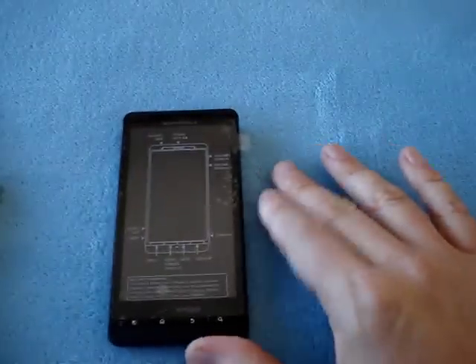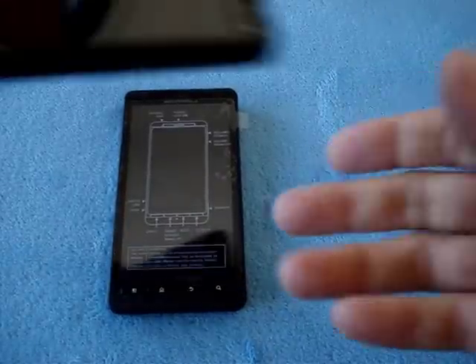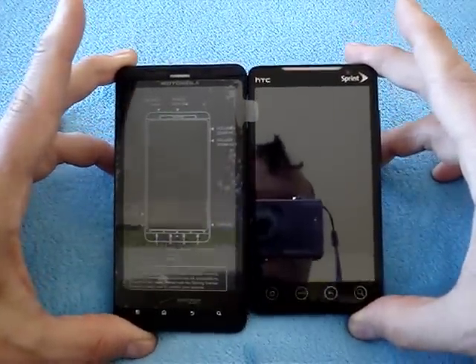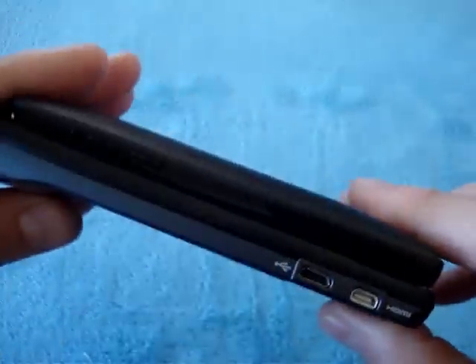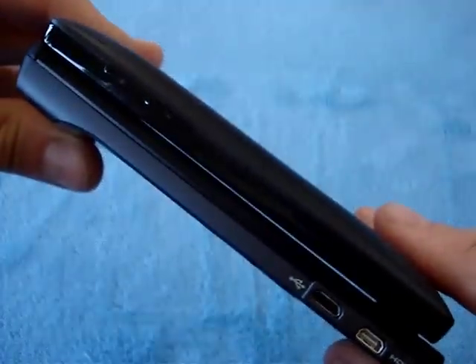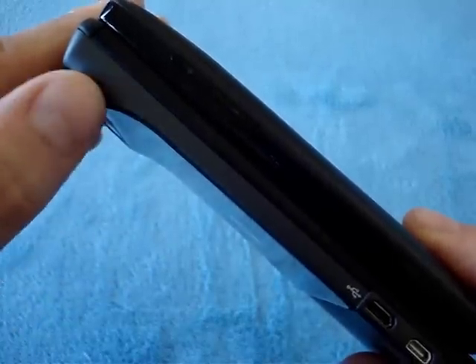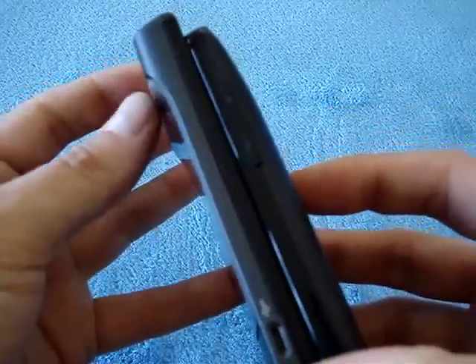Now let's do a size comparison. The first thing you want is a comparison with the HTC Evo, so here it is. As you can see, the Droid X is a little narrower but a lot taller than the Evo. As far as thickness goes, the Evo is quite a bit thicker overall, but the bump on the Droid X is thicker than the Evo's girth — so it's a thin phone except for that little bump.